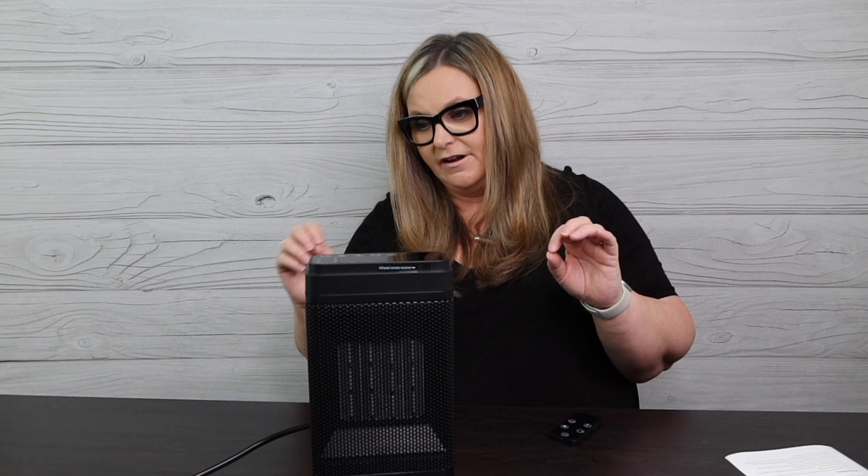Turning her back on with heat, this has a 90-degree oscillation. When you watch it go back and forth — I'll push it a little closer to you because I don't have much room on my plug. Keep in mind the plug has to have some give in order for it to oscillate. You can see here it's oscillating that full 90 degrees, which is really nice.